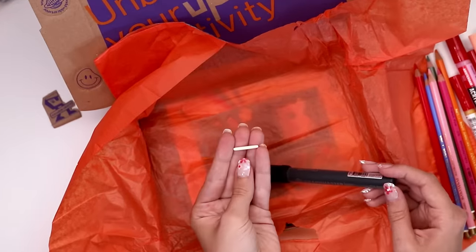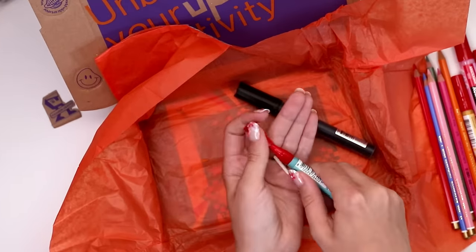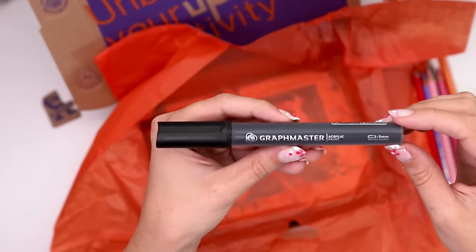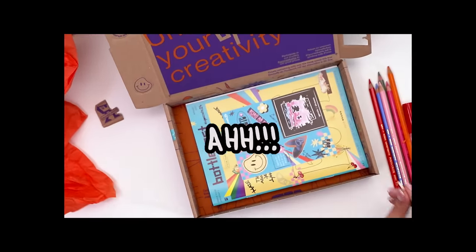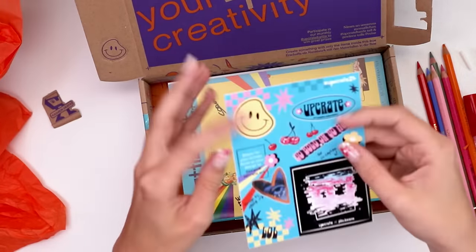There's what looks like an extra nib, though I didn't find any mention of it in the literature. The last art supply is a 2-to-3mm Graph Master acrylic paint pen, and then I found another nib — and I threw it, so I'm not sure I'll be able to find that.